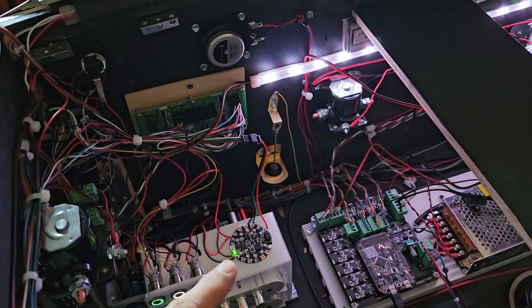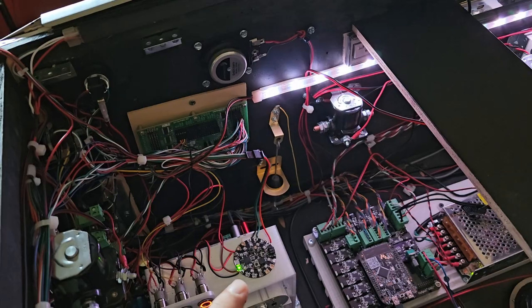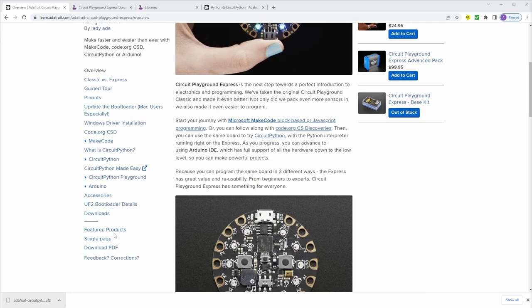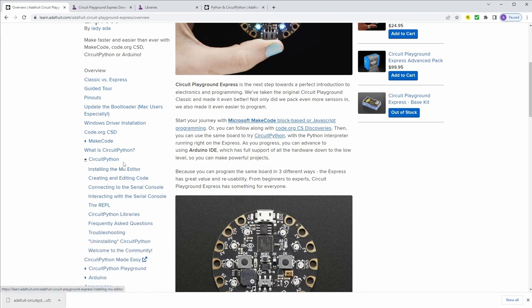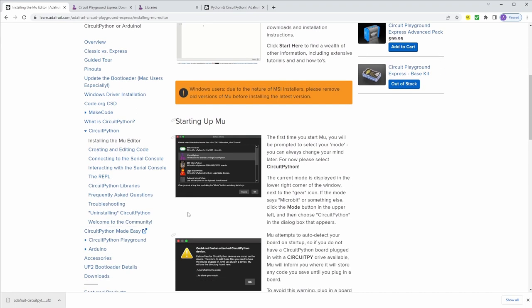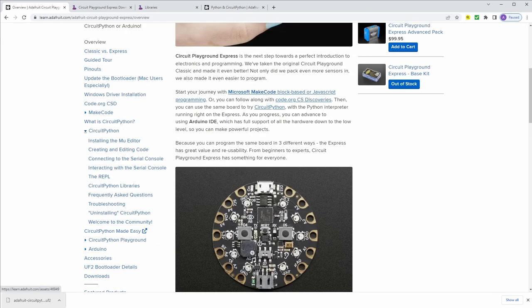I wrote a simple code that says if true, light all LEDs to white. Adafruit does a very good job of explaining how the Circuit Playground Express works — their website is very easy. What we're going to do is put CircuitPython code onto this. The first thing you need to do is install Mu. You just come over here, click and download and install Mu. There's a little bit of setup — if you just follow their guide, you'll be fine. There is a micro USB port right here, and when you plug it into your computer for the first time it should pop up and say this is a drive or a device.